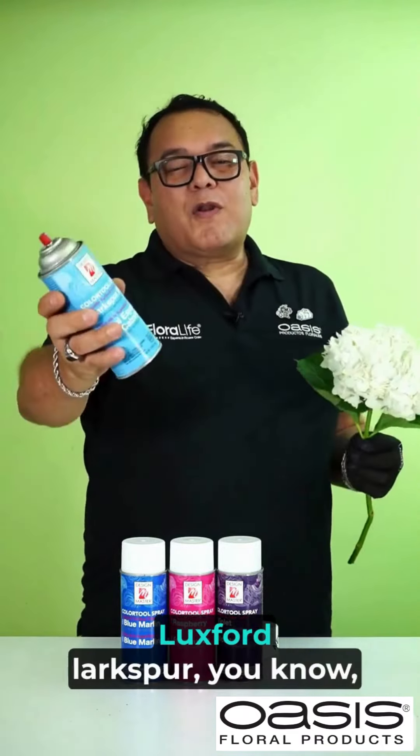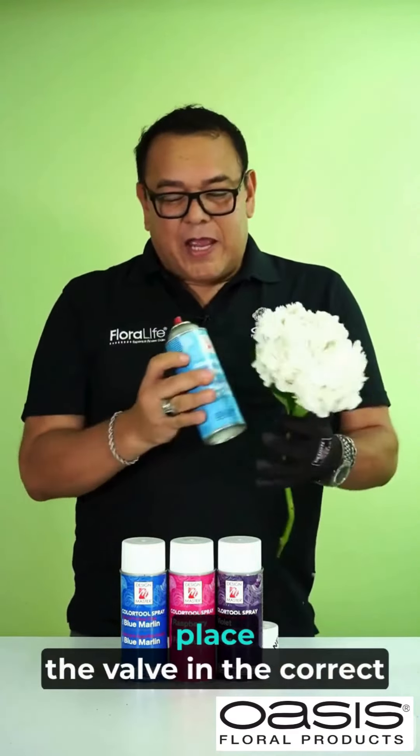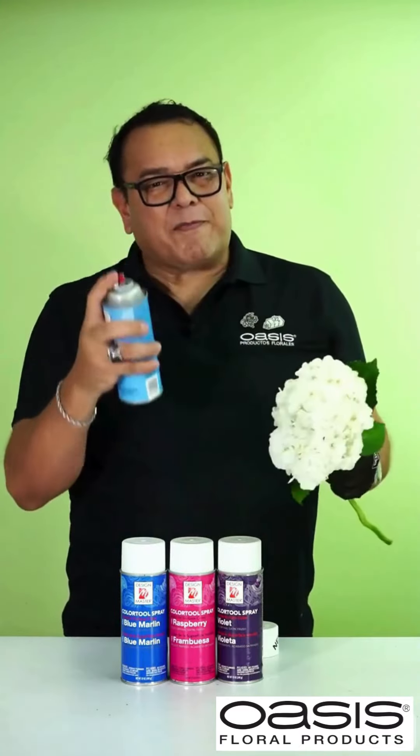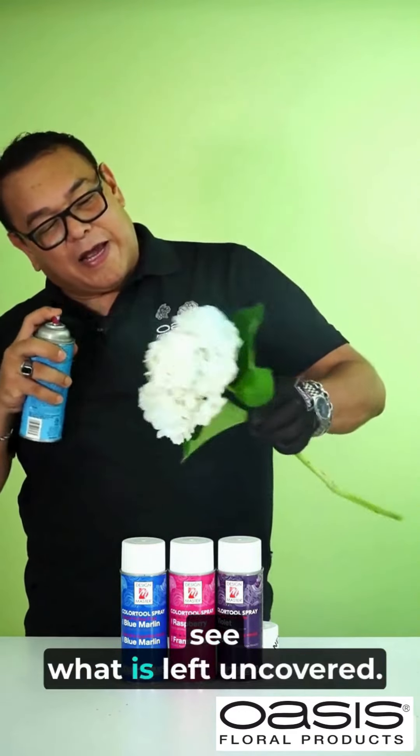We are going to start using a Luxford Larkspur. Don't forget to shake. Place the valve in the correct position and we start working. We are going to spray in different areas, tapping the color, to see what is left uncovered.